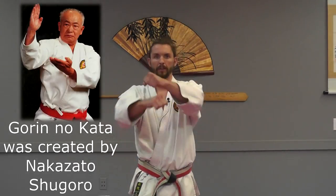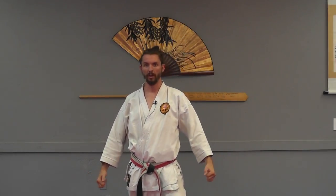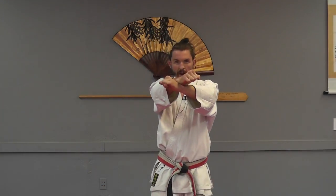Today on Waza Wednesday we're going to be taking a look at some application from the kata goren. The movement is a cross hand punch followed by both hands pulling down. Even if you don't work this kata you're still going to pick up some great concepts from the hands crossing and also from both arms pulling down.